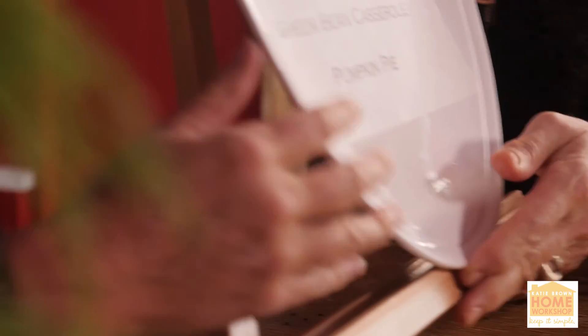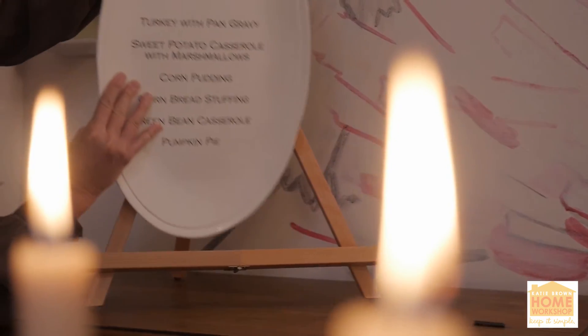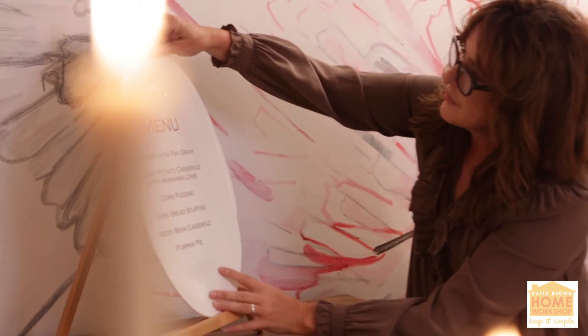Then display it on something where everyone can see it. I have this little table easel that I think it looks great on — it's not too expensive. It'll fit right on a buffet table or a dining room table. Just put it right out there so everyone can see. Because life is so much better homemade.